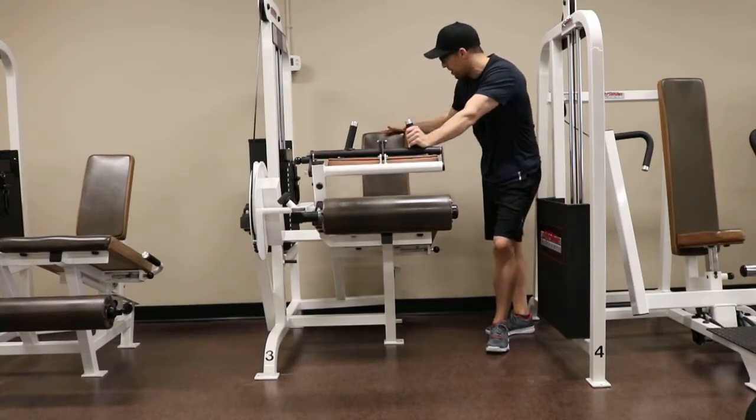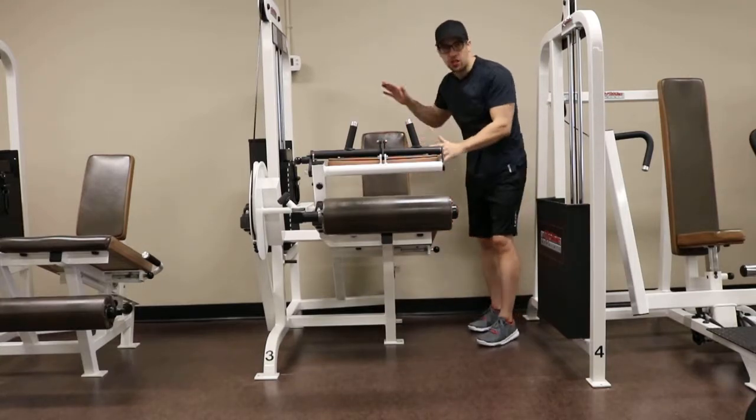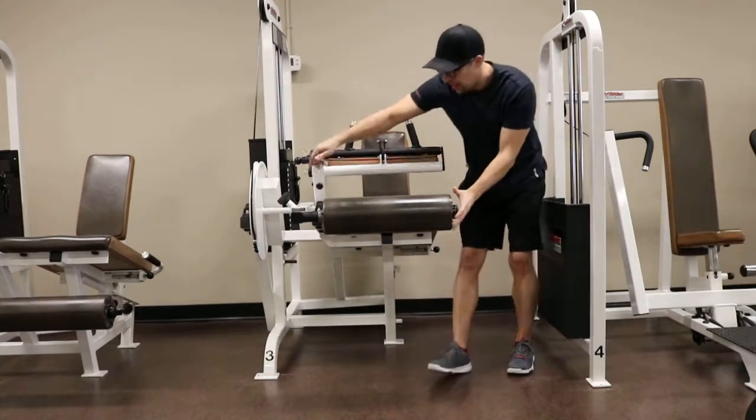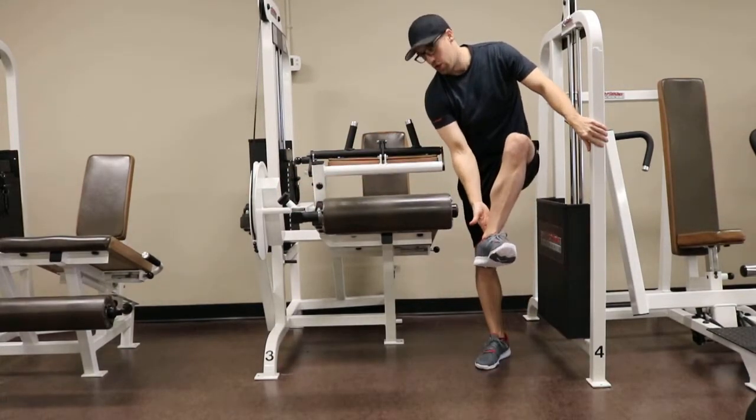Before you start this exercise, you want to set up the seat in a position that works your lower back, and you want to set up the length of the legs in a position that sits just above the level of your shoe.